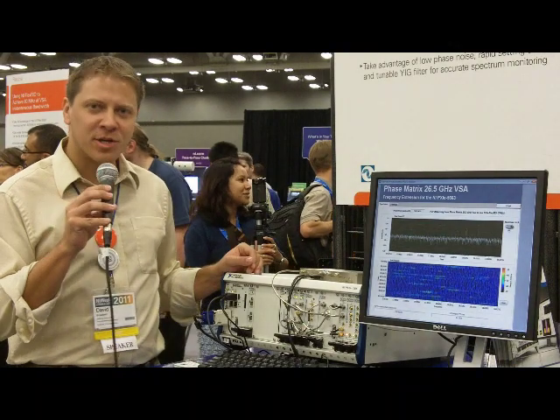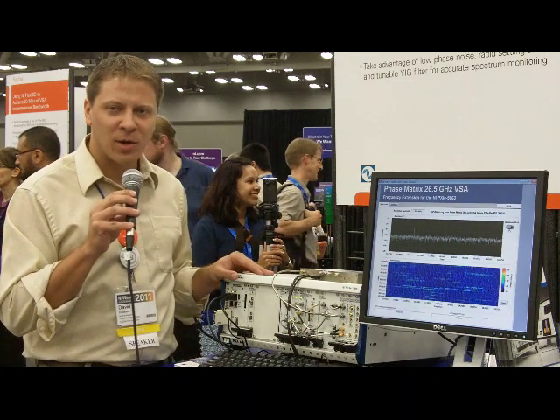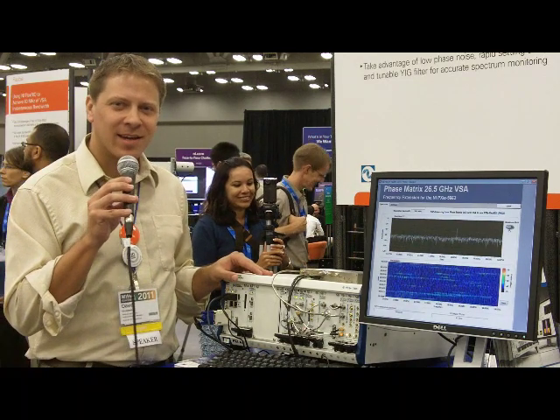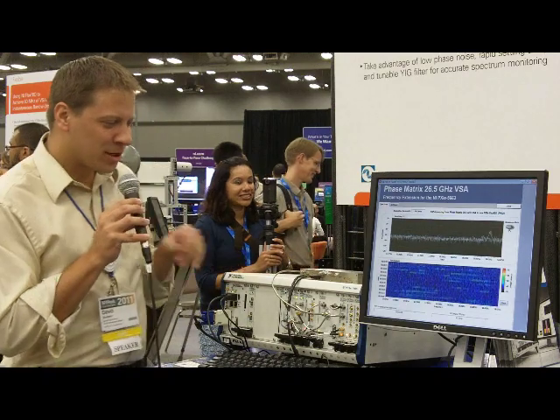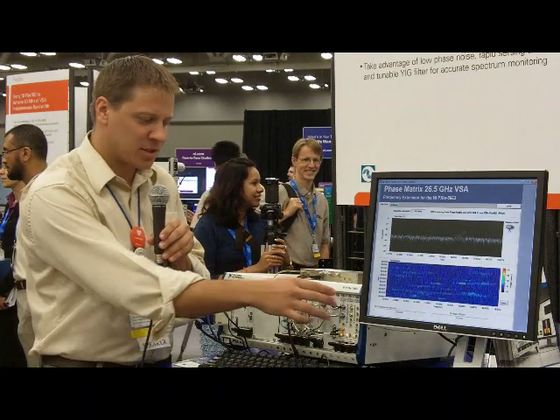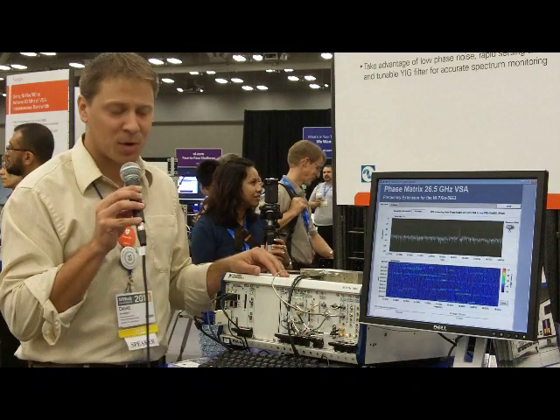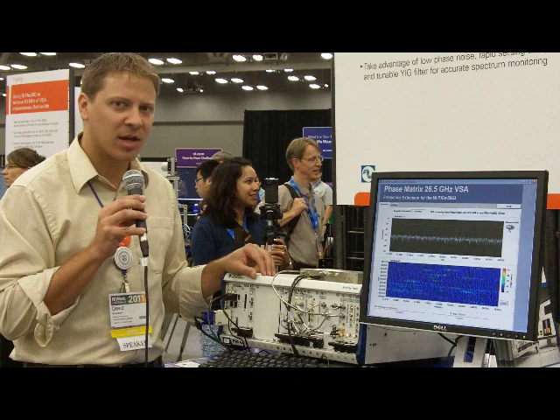Hi, my name is David Broadbent, Product Manager here at National Instruments for RF and Wireless Test. And today we're standing at NI Week 2011 in the RF Pavilion. What we're going to do is demonstrate the Phase Matrix modules that we've been using to extend the frequency range of our 6.6 GHz VSA product line up to 26.5 GHz.